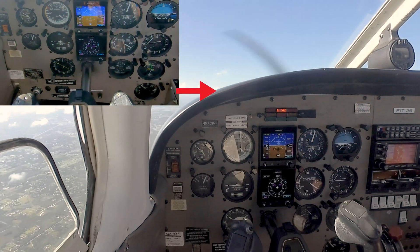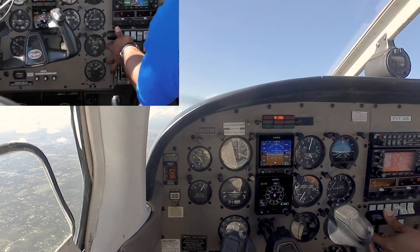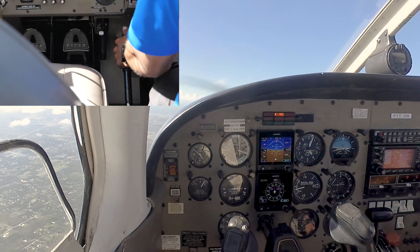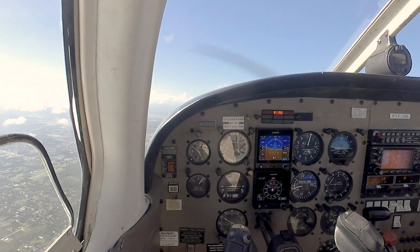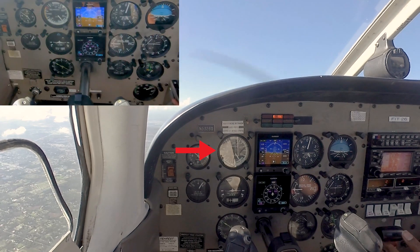Pitching for level — when we see that, smoothly add right rudder, full power, and we're going to retract our flaps in increments, trying to hold that picture steady. As we accelerate, all that weight on the yoke should go away — back to 90 knots.